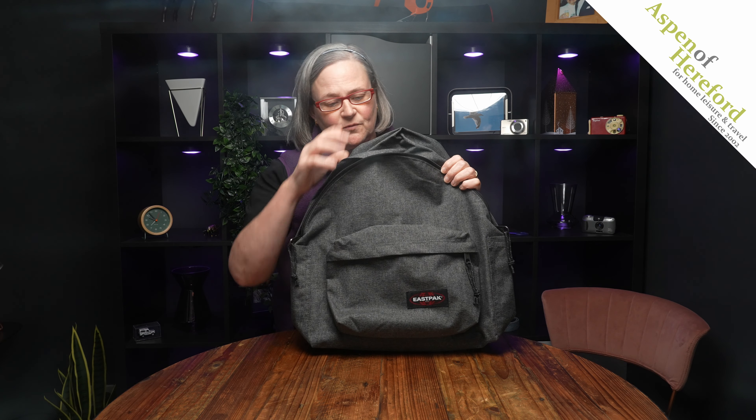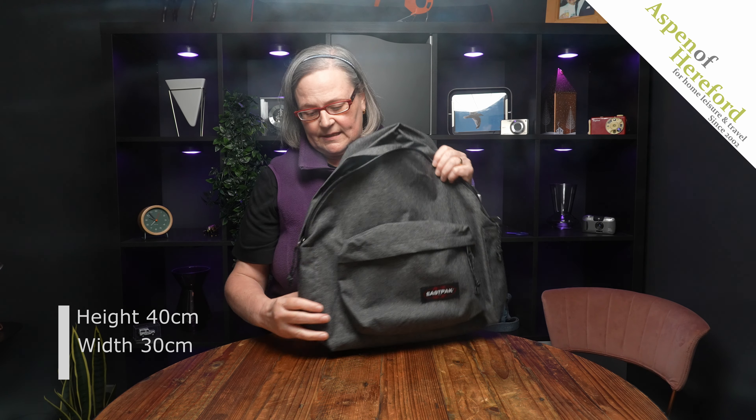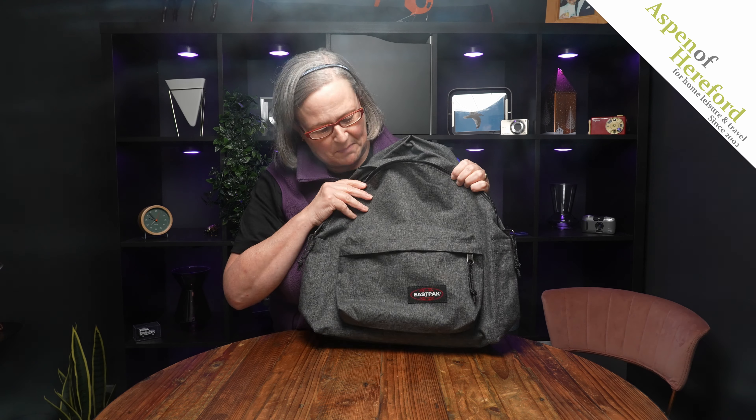The bag measures 40 centimetres tall, 30 centimetres wide and 18 centimetres deep. This one is finished in black denim.